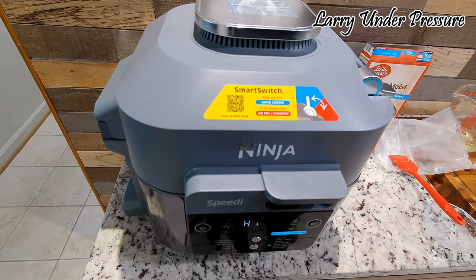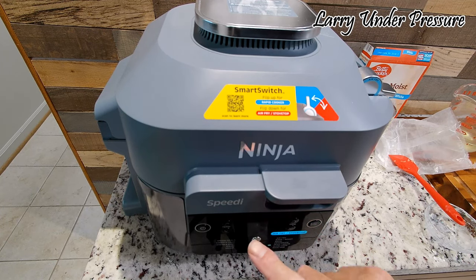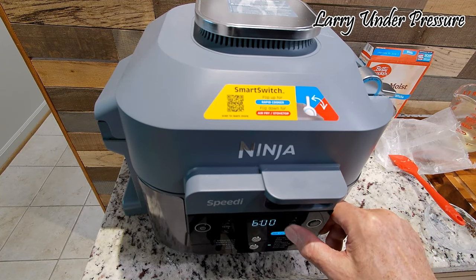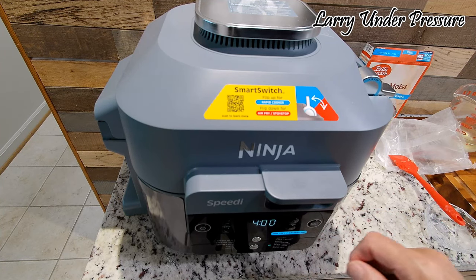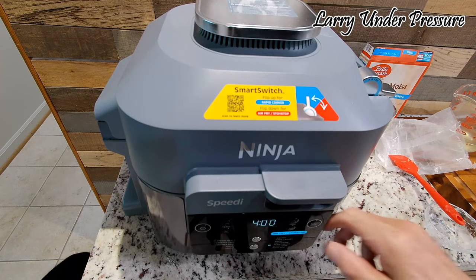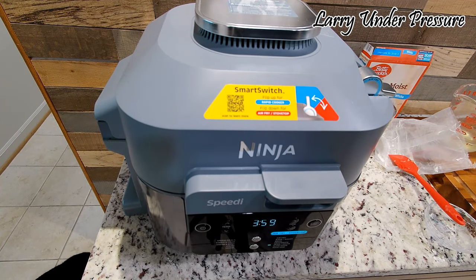Turn the Speedy to slow cook so it becomes like a crock pot. We're going to run it on high and set it for four hours, which is the lowest the Speedy can go, but it's probably going to be ready in three. So we're going to put it on four, give it a start, let it run, and we'll check it again in a couple hours and decide whether to let it go longer or if it's done.